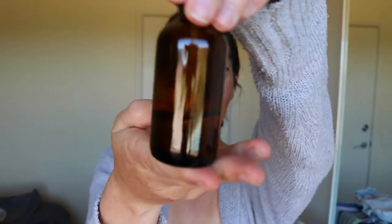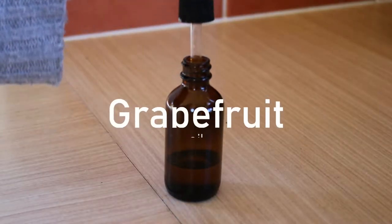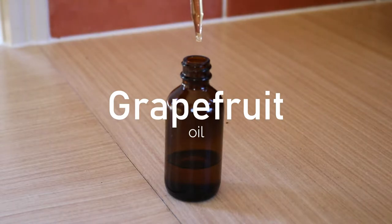Hey guys, welcome back to my channel. Today I'll be sharing with you how to make your very own grapefruit oil. There it is, ladies and gentlemen — the grapefruit oil.